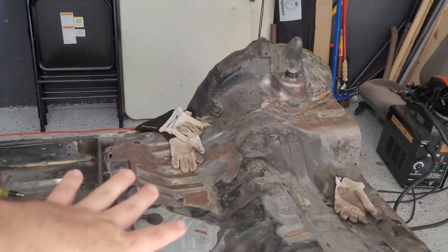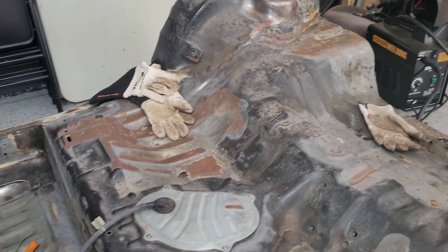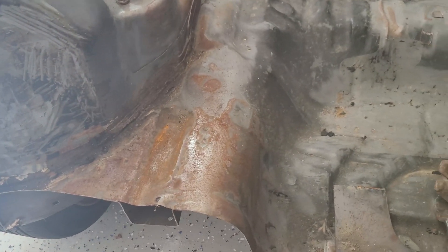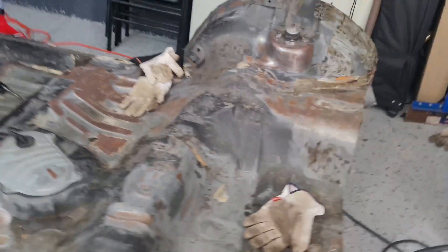Welcome back to episode six of the cart build. Today we're going to be sanding the whole back half of the car, more so wire brushing it. You can see here we're getting a lot of surface rust built up on it. I clean it up every now and then but it's just constantly coming back, so I'm going to be sanding all this gunk off on both sides — it looks like glue from that sound dampening stuff.